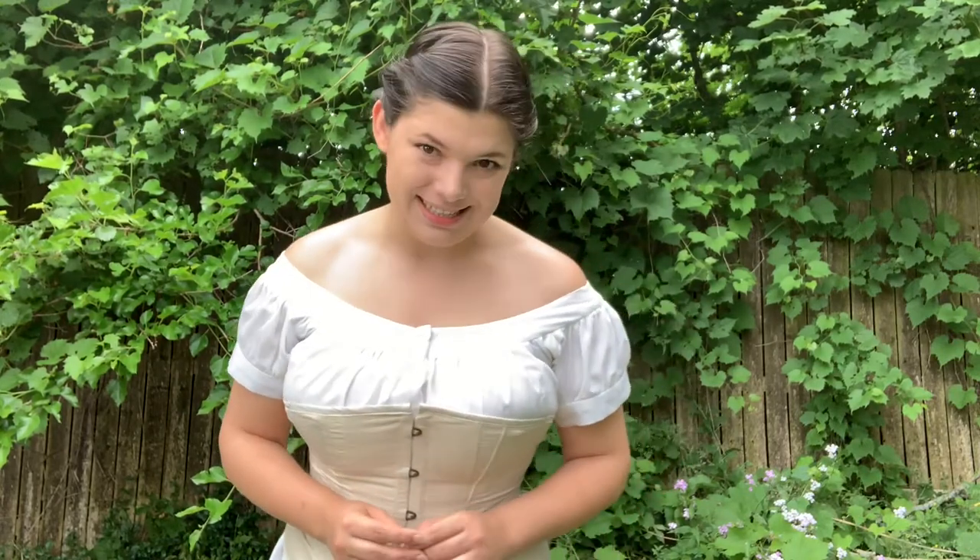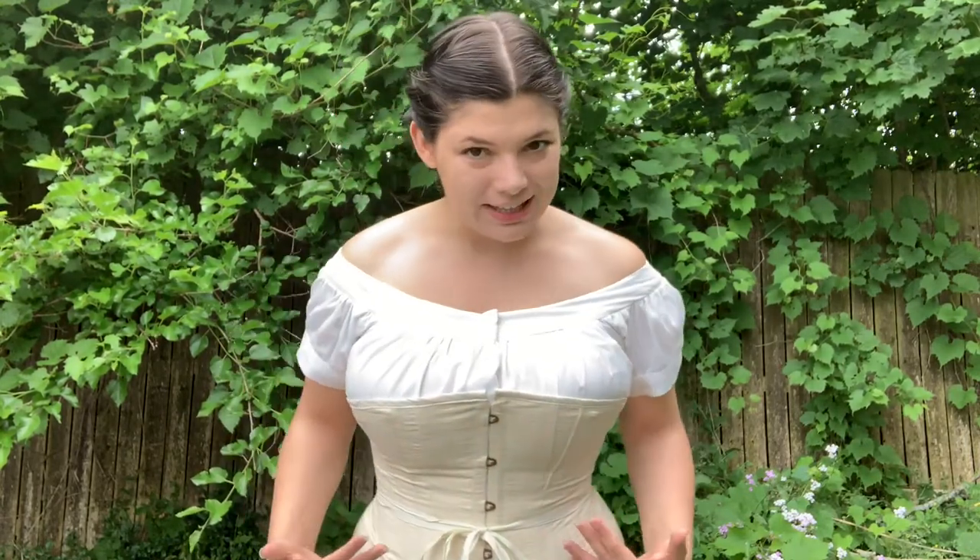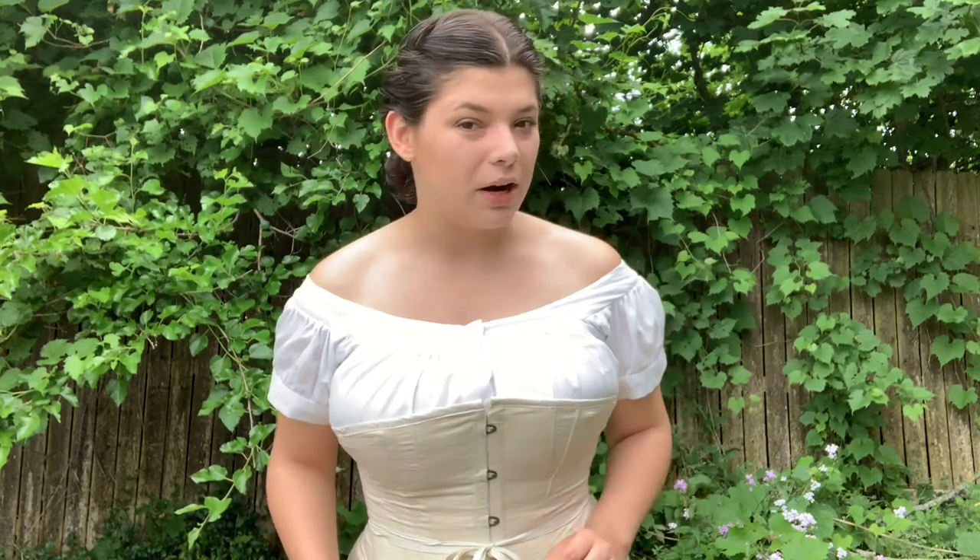Real quick before we get more into things, this is my first 1860s dress. So very much like this corset, it's intended more as a wearable mock-up than anything actually representative of something that would be historically made. And because of this, my finishing techniques are not going to be 100% historically accurate. The goal of the garment is to appear superficially historically accurate based on the shapes and the styling.